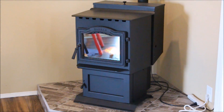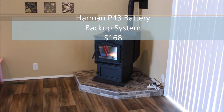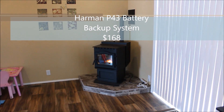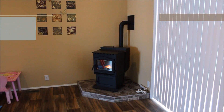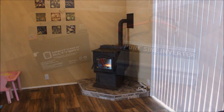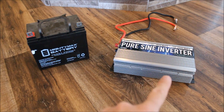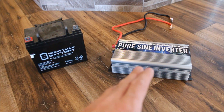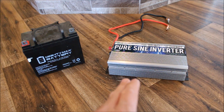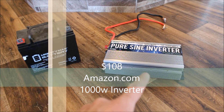Hey everyone, today I'm going to be showing you how I power my Harman P43 if the power goes out with my emergency backup system that I put together for $168. This is my setup here, it's pretty simple — a pure sine wave inverter. I tried my other 2,000 watt regular inverter and it would not work with my pellet stove; it had to be pure sine wave. I picked it up for $108 on Amazon Prime.